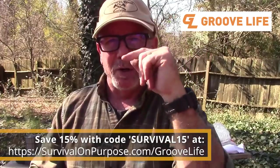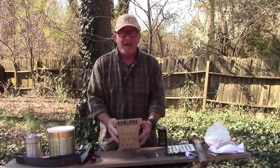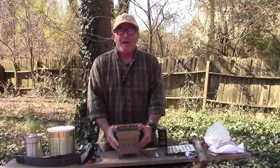Anyway, that's the folks at GrooveLife. I'll put a link in the video description below if you want to check them out, and thanks to them for sponsoring today's video. So that out of the way, let's talk about this stove.